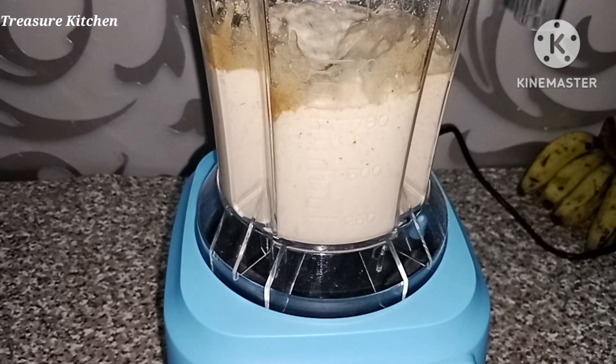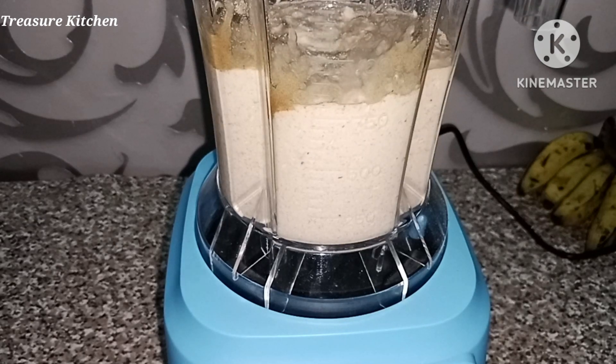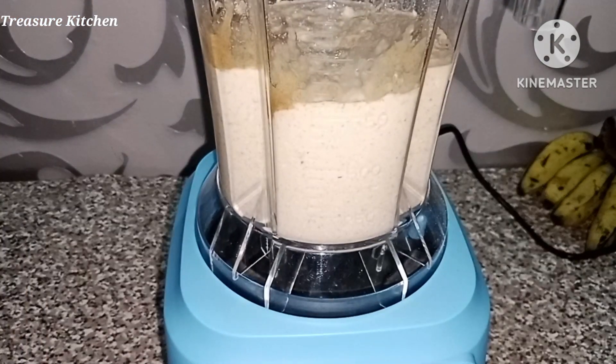The link to the other oat bread and the rest of my oat recipes will be in my description box below — do well and check them out.